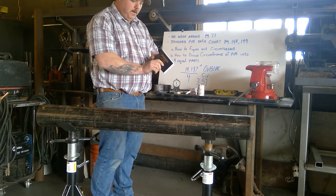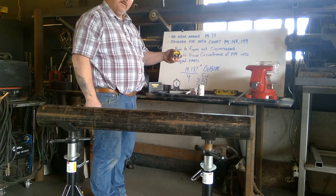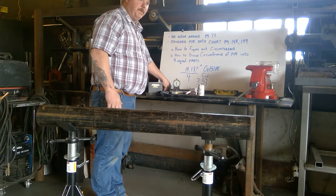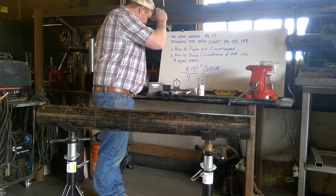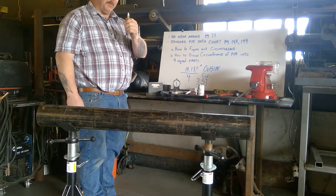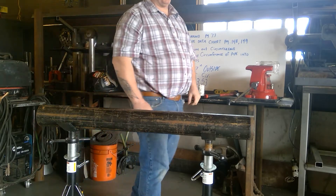Some of the tools you're going to need today are your pipe fitters and pipe welders handbook, a tape measure, a calculator, a center punch, and a one-pound ball-peen hammer.